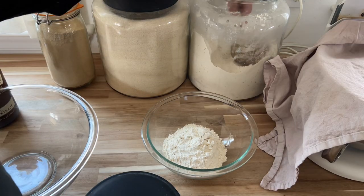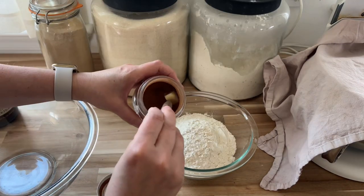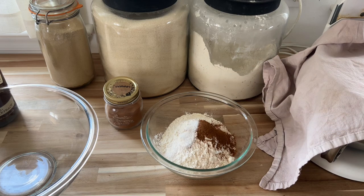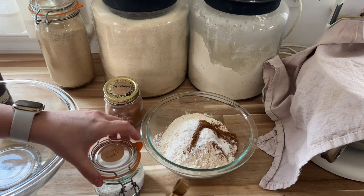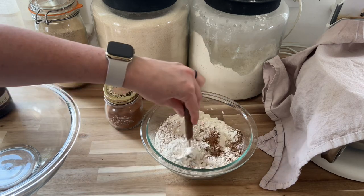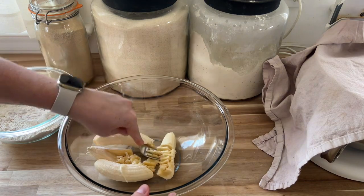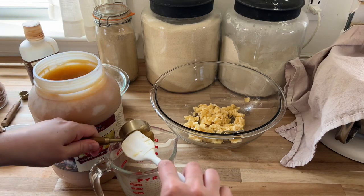Moving on to the sourdough discard banana bread. This is so good — it's buttery and it's not too sweet. I only use honey to sweeten it, and not a lot compared to most banana bread recipes. It's been a big hit on my blog ever since I posted it. It's just some flour, baking soda, baking powder, cinnamon, and a bit of salt for the dry ingredients, and then I mash up some bananas.